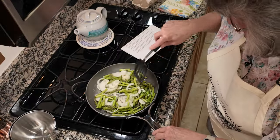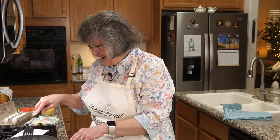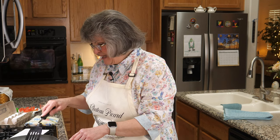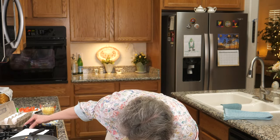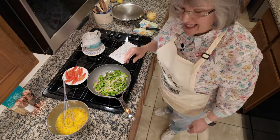That looks great already. I can't wait to pour the egg mixture over the top. I'll see you in 10 minutes. Hey, 10 minutes and look how this sweated down — we've even got some light browning going on. While this was cooking, I took eight eggs and added a quarter cup of water, some marjoram, and the salt.